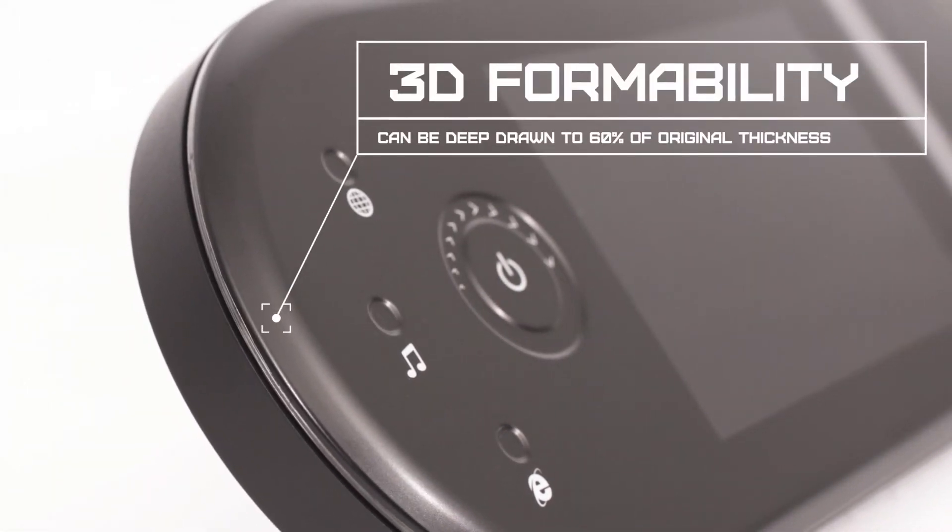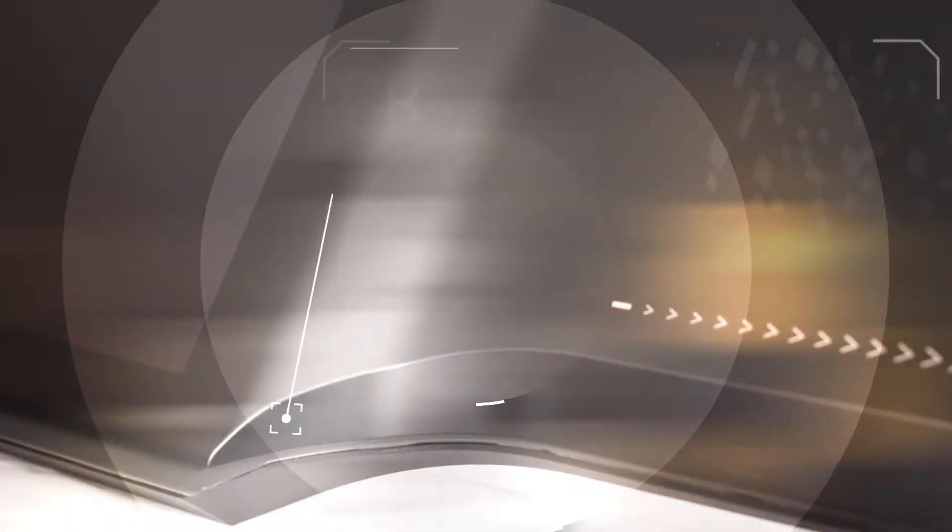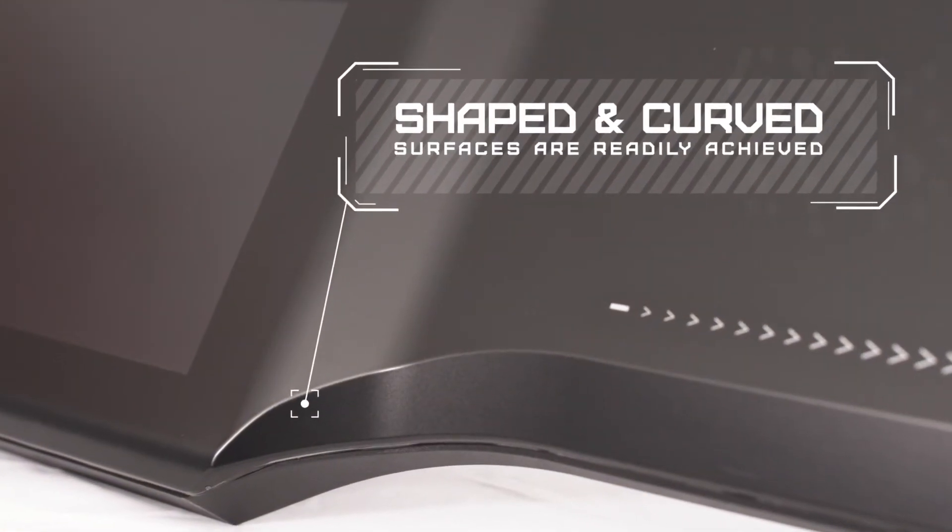Extraform Antiglare can be drawn to 60% of the original film thickness. The film can be shaped around the part, which ensures component durability and chemical resistance around all of the exposed first surface. Shaped and curved surfaces are therefore readily achieved.